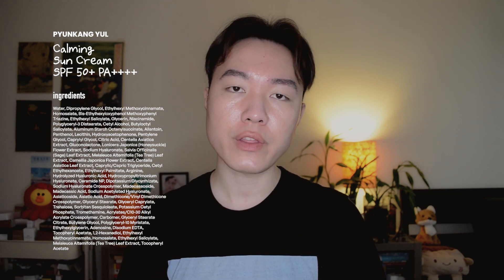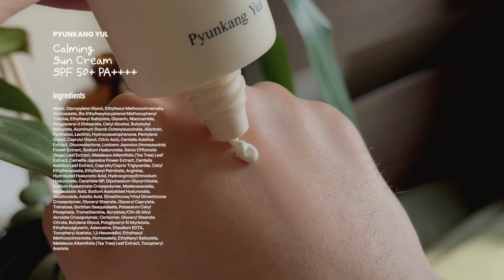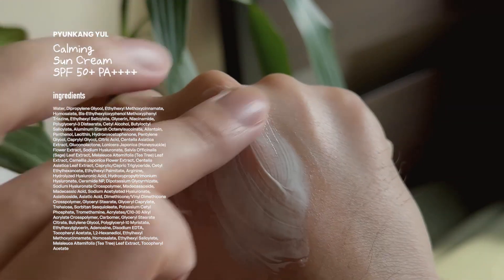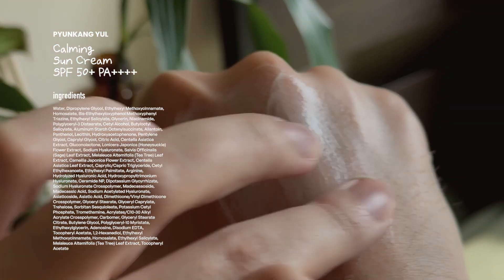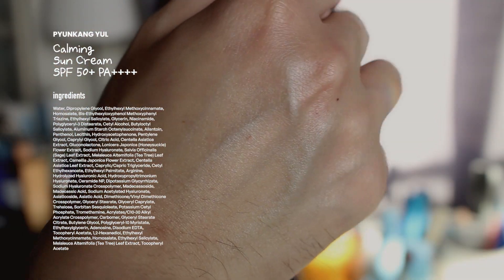This sunscreen contains calming ingredients such as cica and tea tree, but it also contains hydrating ingredients such as panthenol to keep the skin plump. I also love that there is ceramide, niacinamide, and tocopherol to help keep our skin barrier tight. The texture isn't too thick and it sits pretty lightly on my skin. This is a sunscreen made for combination skin types, especially those with sensitive skin. Pyeongkang Yoo finally did it — this is an A-plus sunscreen.